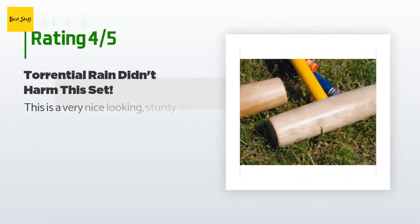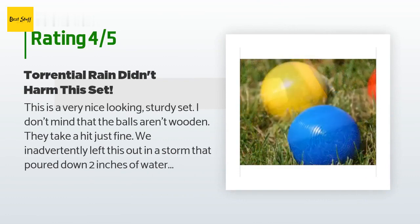This product is rated 3.7 stars from 99 customer reviews. A customer said: